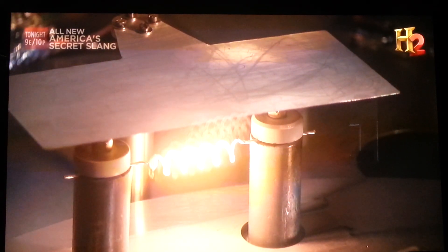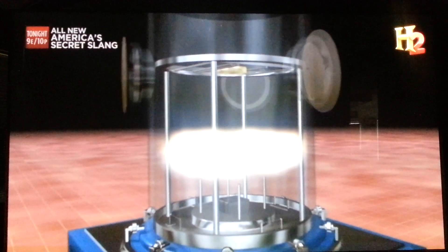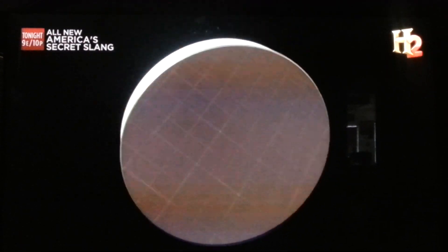Next, a second, stronger electric current passes through the filaments. In a blinding flash, the aluminum vaporizes. The hot aluminum gas rises and condenses on the cooler glass surface. The deposited layer is 1,500 times thinner than a human hair.